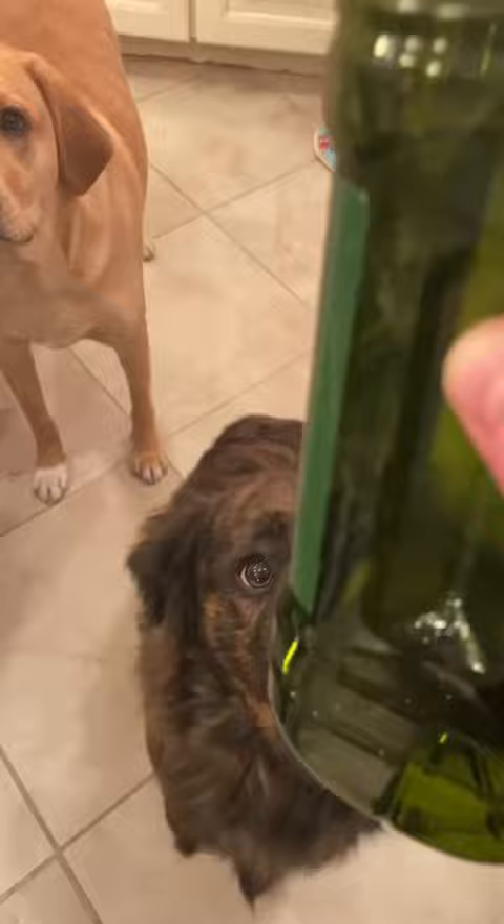Step one: dry out the pork skin in the fridge for 24 hours. Slice into strips, then — this is olive oil. You use that first. Give it a little mixy-mixy, and now it's time for the seasoning.